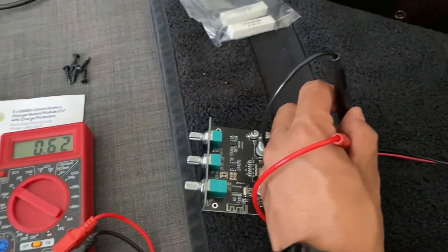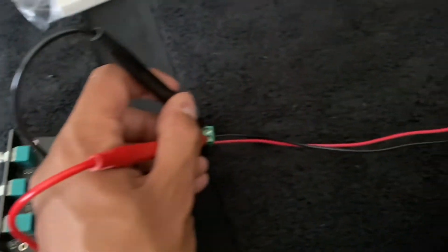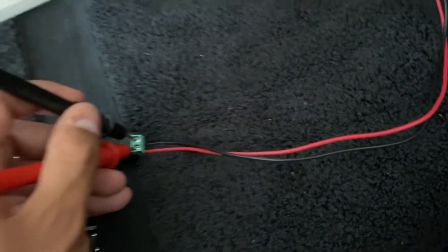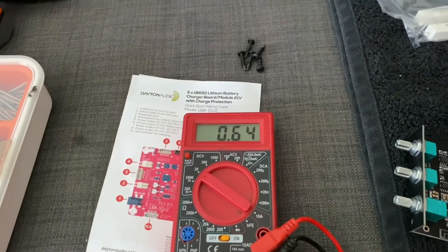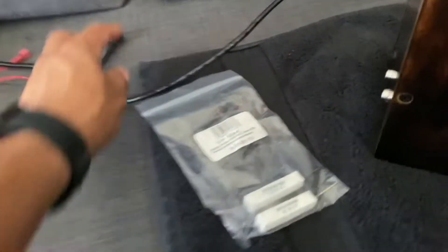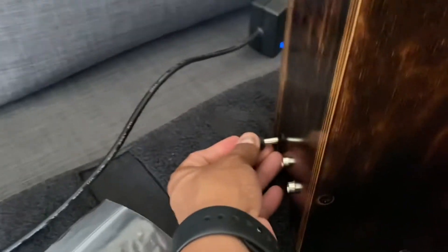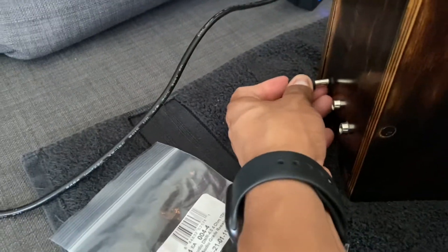Another way of checking is you do see a little bit of output on here. So that tells me it's going to protect. As soon as I plug this in — it's still plugged in right there — as soon as I plug this in, it sends the current right back.